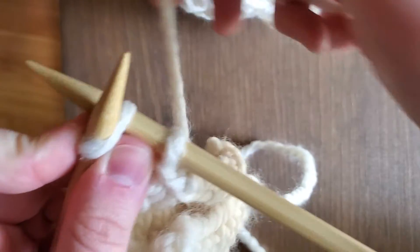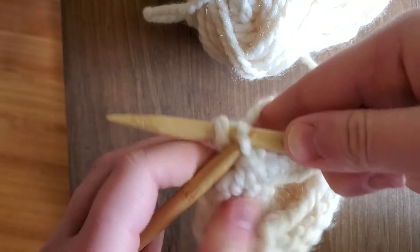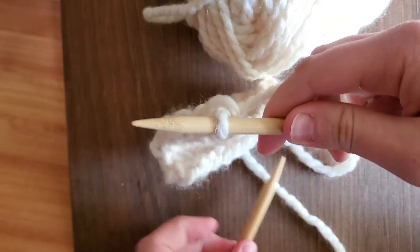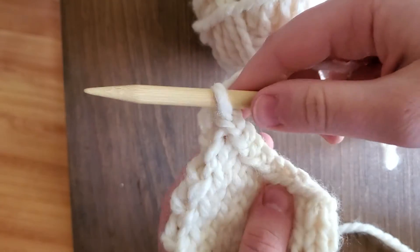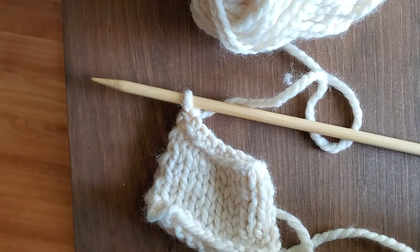Okay, this is our last one — pull up and over. With the one stitch remaining on the needle, you're going to knit one stitch.